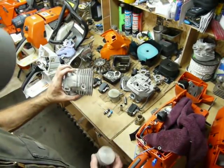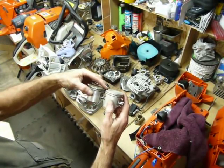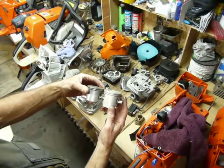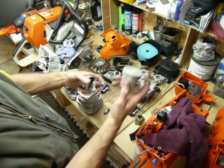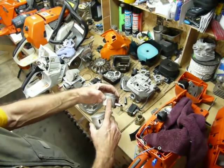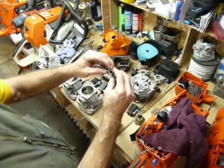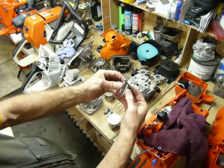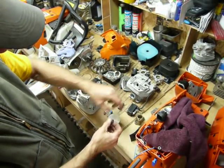The 395 has a 56-millimeter piston as well. Deck height is pretty much the same — pretty close to dead nuts on. But you can see the piston in the 395 is a lot bigger and a lot heavier. It has a 38-millimeter stroke versus a 37-millimeter stroke in the 661. So that gives you 91cc versus 93.4cc in the 395.